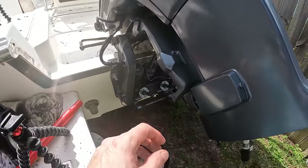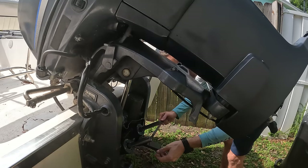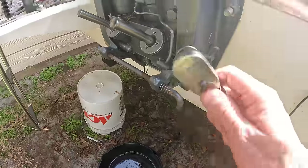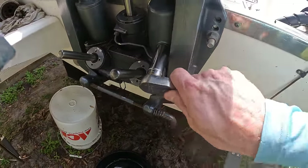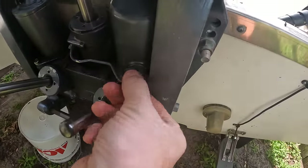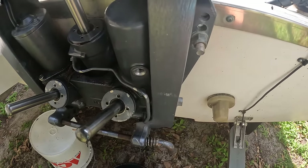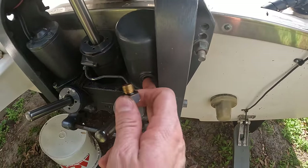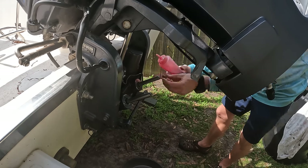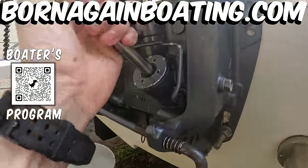Now we've got our pin back in, everything's been run down and up once, and the circlip is back on. We'll flip this up and run the trim unit up and down two to three times, then pull the cap and top it off to make sure the trim unit is completely full of fluid. Crack it just to let any air out. There aren't a lot of bubbles, so that's good — no water in there. Top it off, put the cap on, run it up and down one more time. We've got no leaks, so we are good to go — and that is how you reseal your trim unit.